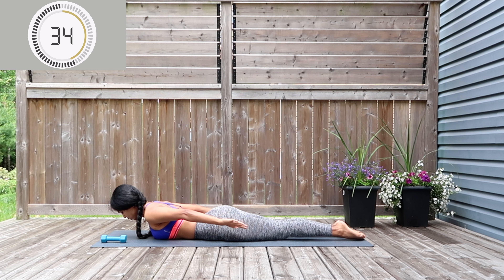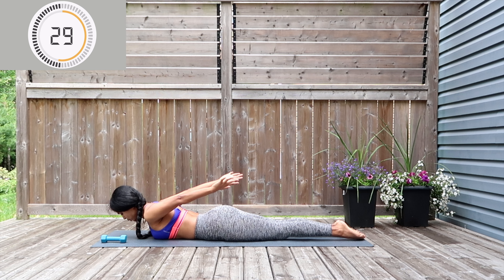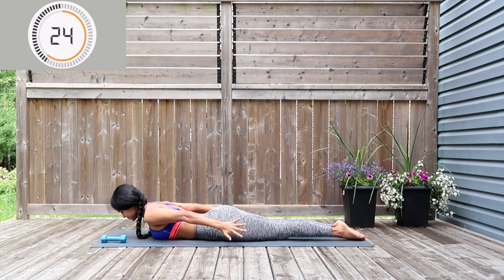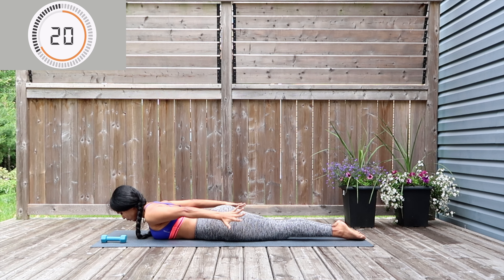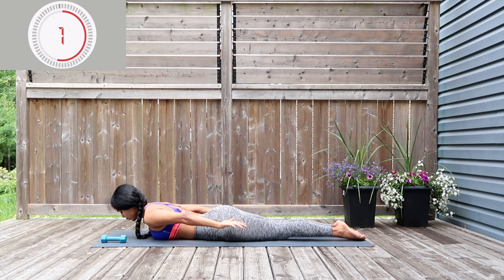Last 10 seconds — we're going to be doing a pulsing move after this, so get ready. Now pulse, pulse, pulse for 10, 9, 8, 7, 6, 5, 4, 3, 2, 1 — now flip and pulse again for 10, 9, 8, 7, 6, 5, 4, 3, 2, 1. Great work!